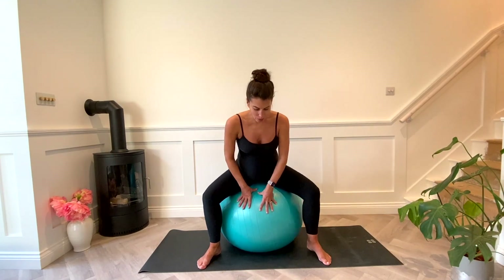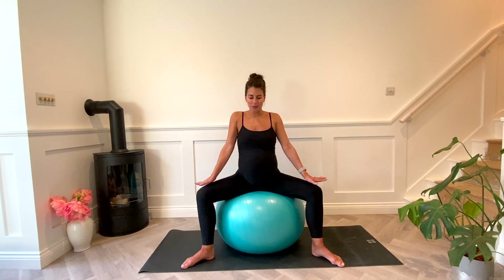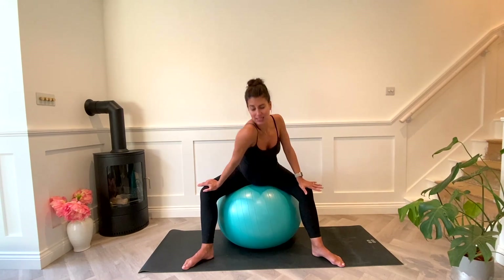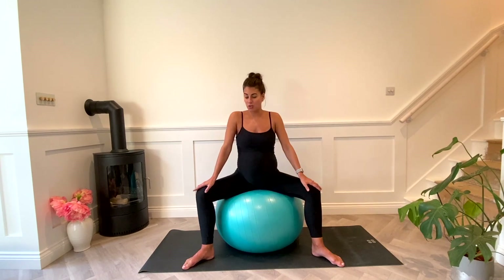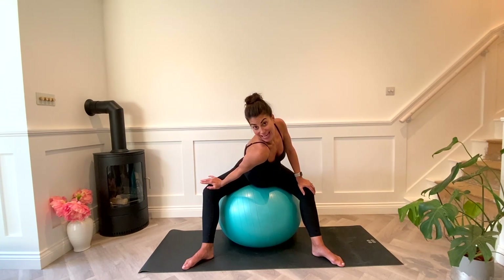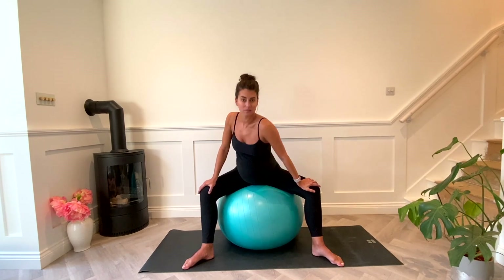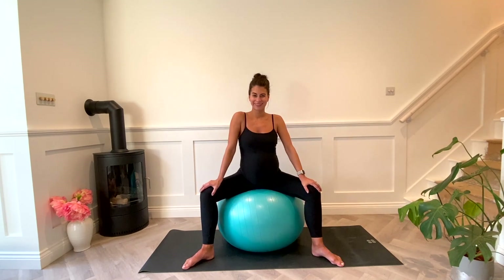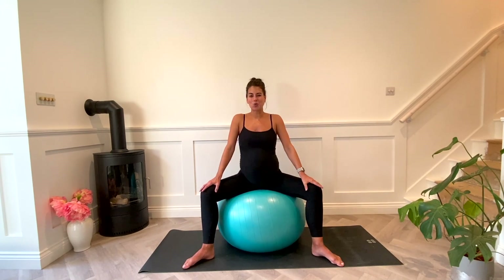Go ahead and release. Now take your feet a little bit wider — a nice wide stance, almost like you're going to do a sumo squat. Drop one shoulder forward, give a little twist, come back up, and drop the other shoulder down and up. When you do this you're pressing that knee out to the side and opening up through the abductors and inner thighs.